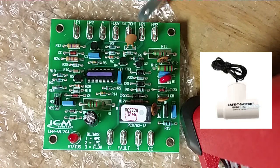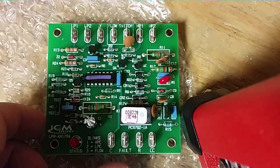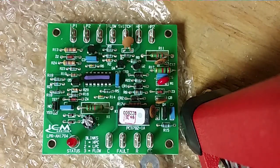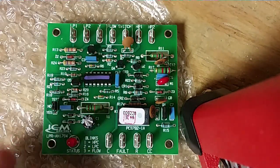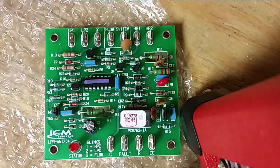Then we have HP1 and HP2 for the high pressure switch. The output to the contactor — Y comes in at the top and its output is on the CC terminal. We also have an input for our red 24-volt from the transformer and our common.